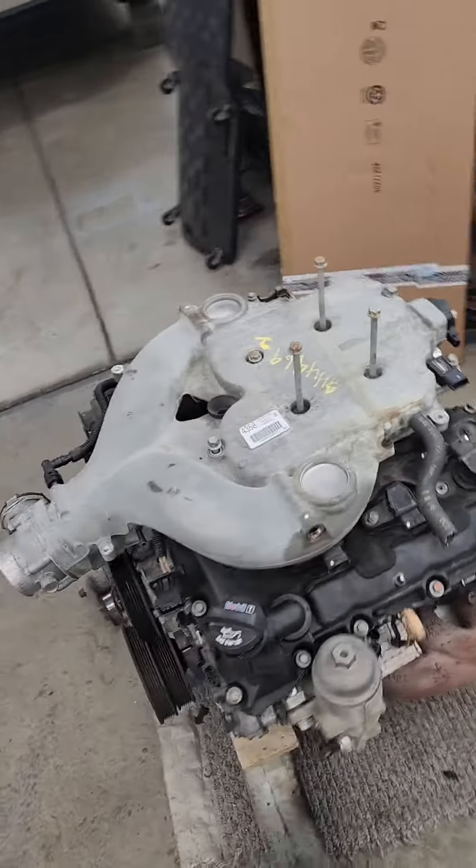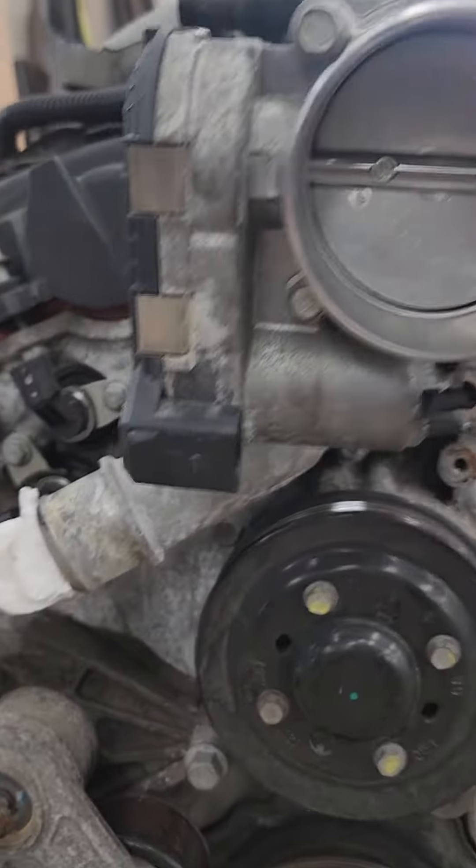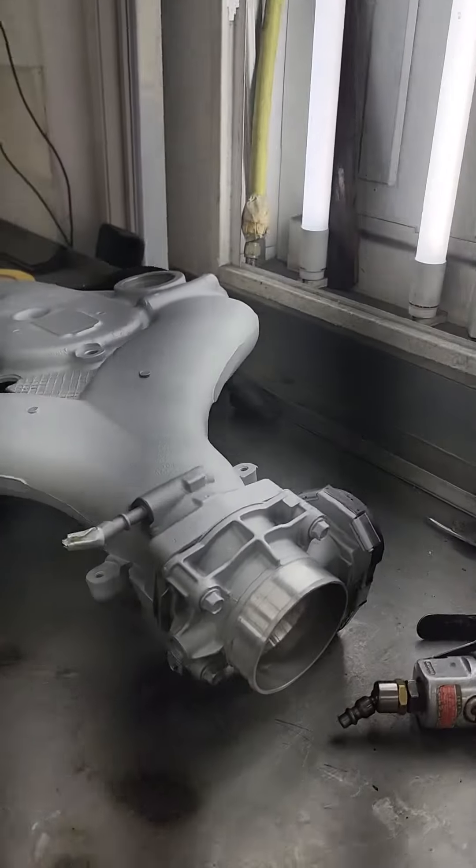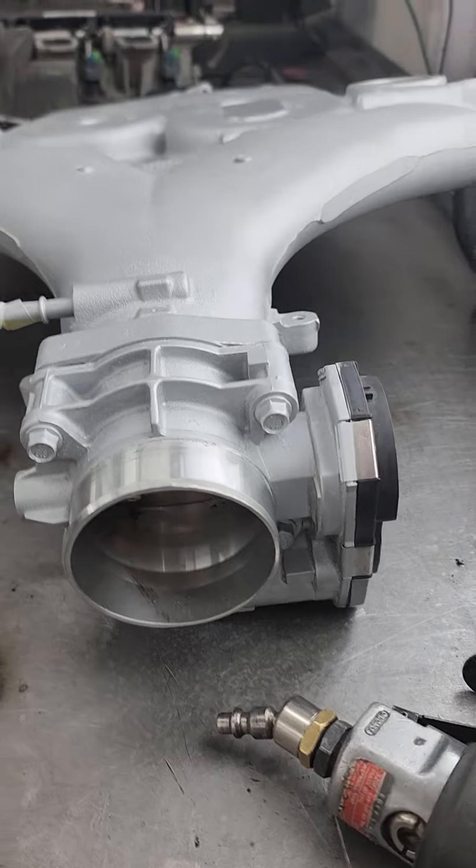There are differences on the manifolds. This one here is an 07 manifold, and you can see where the throttle body is on this side — it's a completely different plug. So you will have to change it; make sure you get your intake manifold with the engine if you swap it.